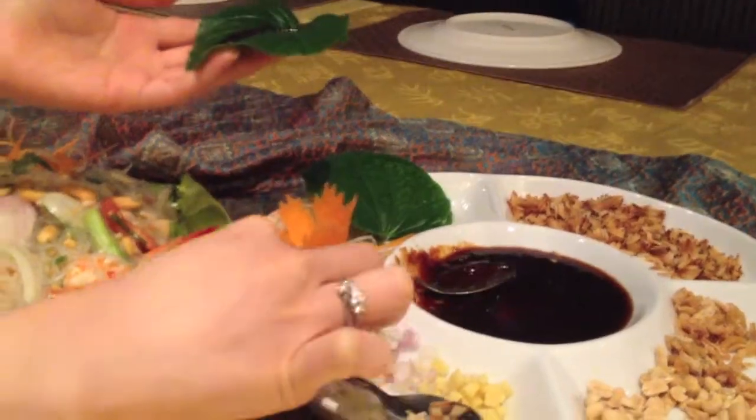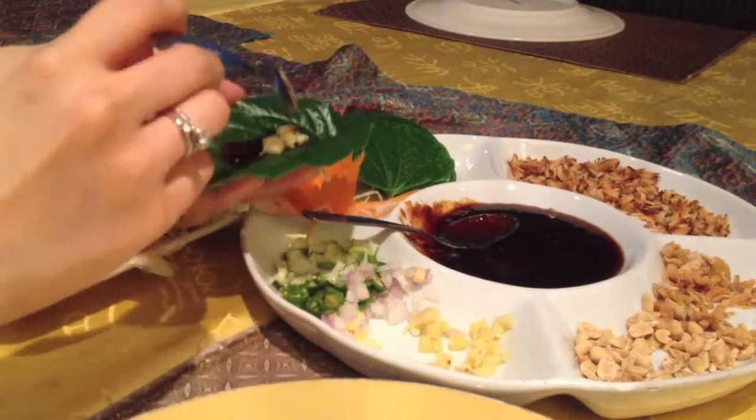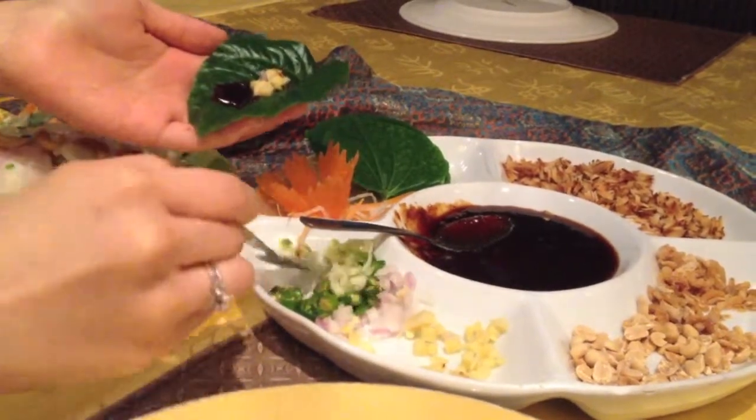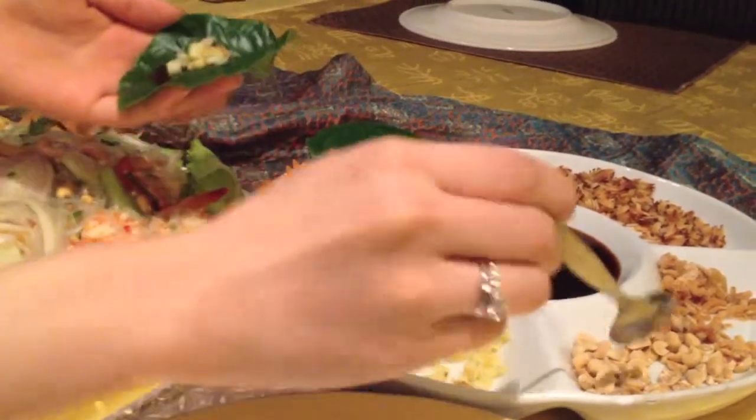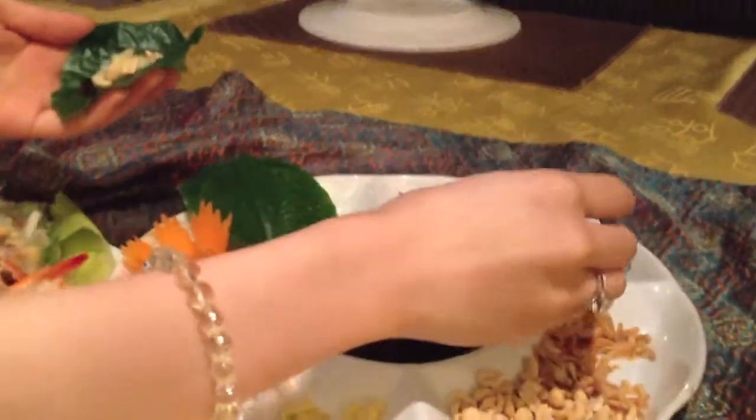And then after that, you just put a bit of everything. So there's like ginger, onion. Oh my God. There's lime, and then there's peanuts, and there's shrimp, and then there's coconut flakes.